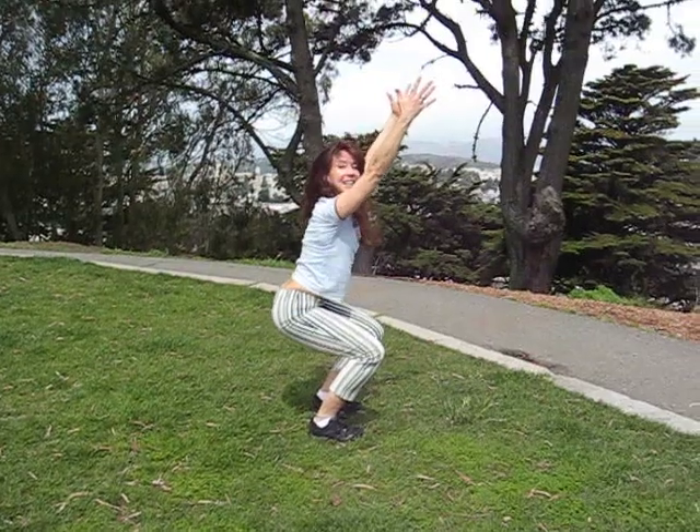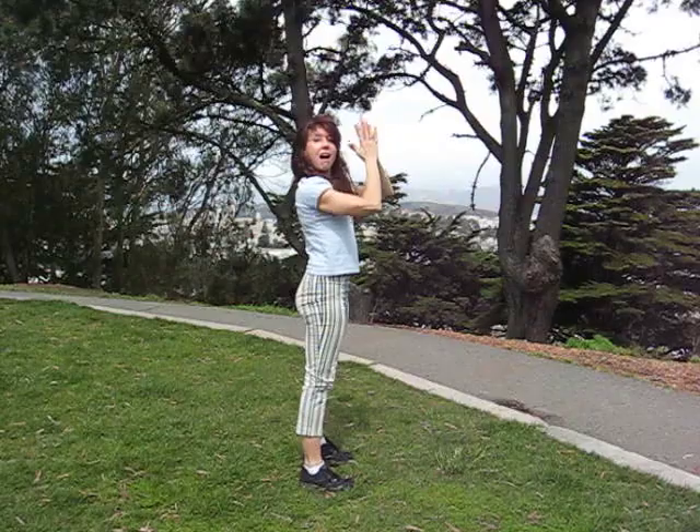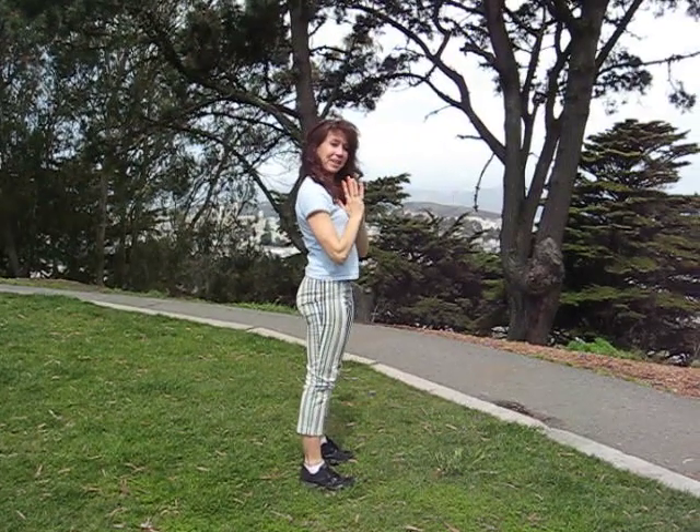Reach out. Inhale. And inhale. Stand. It feels so great in the morning. Enjoy.